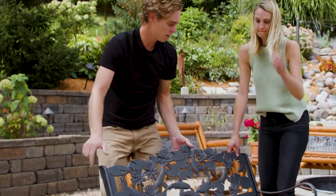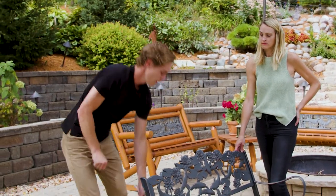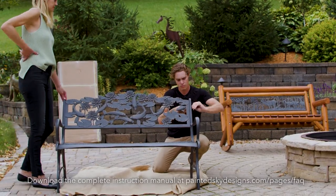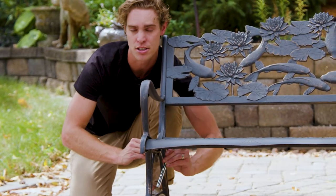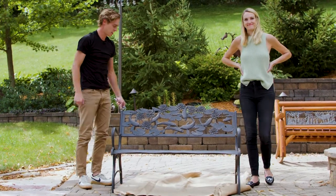Once you have this part of the assembly completed you're ready to fully tighten everything down. You can either use your 10 millimeter wrench that comes in the hardware kit or just a socket wrench — we don't recommend any power tools. Once on level ground, start the tightening process. Make sure you're on a flat surface. With our cast iron bench it's only a total of eight bolts, so assembly does go quickly. And that completes the assembly of our cast iron bench.